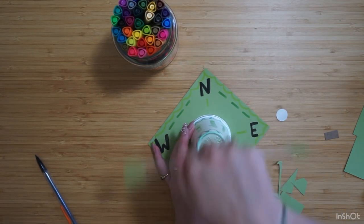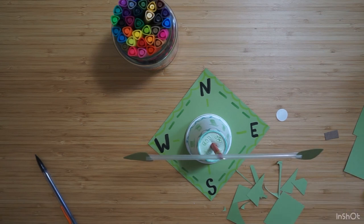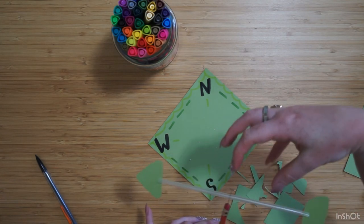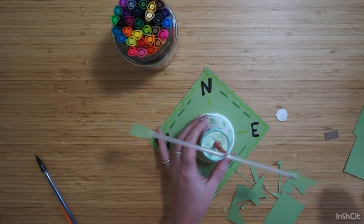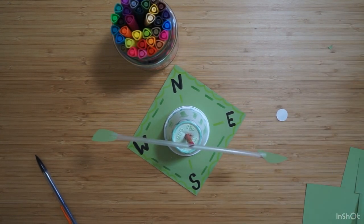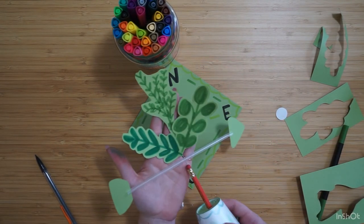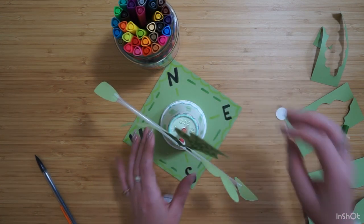Now my straw is free to move with the wind. Before we take it outside, you might want to add something else to your weather vane. Clarence had a bird on his — maybe you have an idea for the top of your weather vane that you could tape to your pin somehow. You don't want to weigh it down too much so that it can still move. If you want to tape something there and customize your weather vane, we could do that now. There's the top of my weather vane — I'm ready to take it outside and see which way the wind is blowing from.